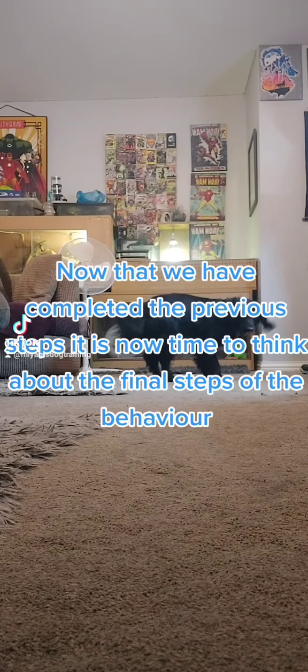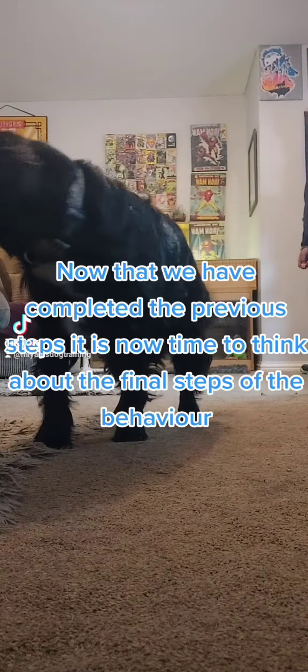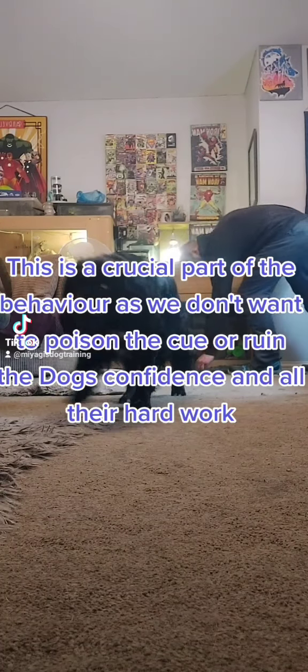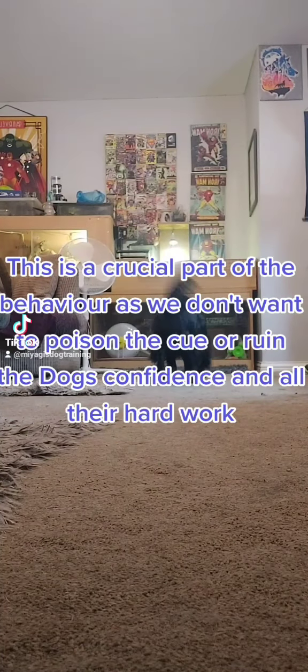Now that we have completed the previous steps, it is time to think about the final steps of the behaviour. This is a crucial part of the behaviour, as we don't want to poison the cue or ruin the dog's confidence and all their hard work.